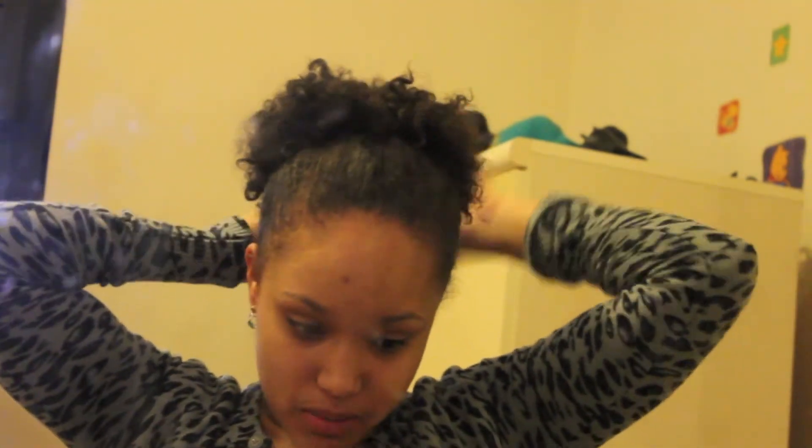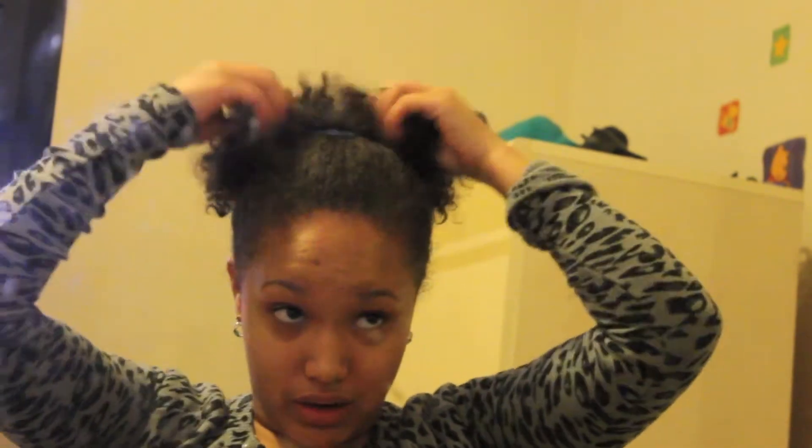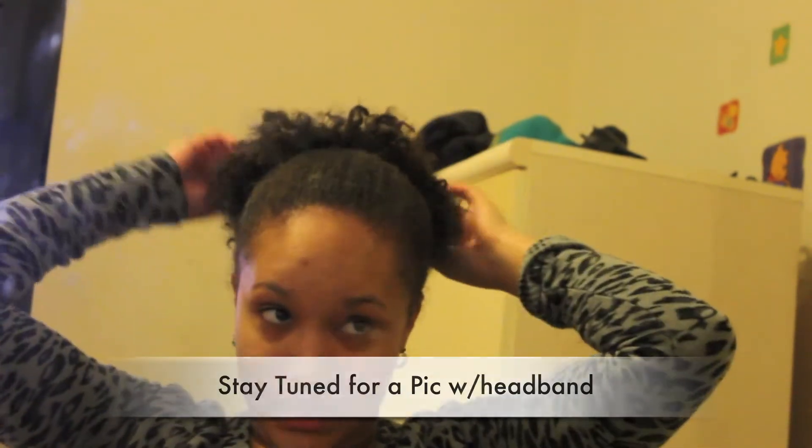Then you tie the back — I tie a little bow, but you can tie it however you want as long as it's secured. Then you basically just pull out the ends of your hair, and that's basically it. You don't really do much. You could accessorize it — I usually put a little headband around it. I have this flower one that I'm like in love with, so I usually put that around it.